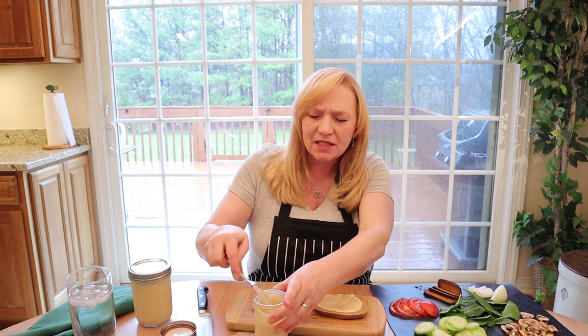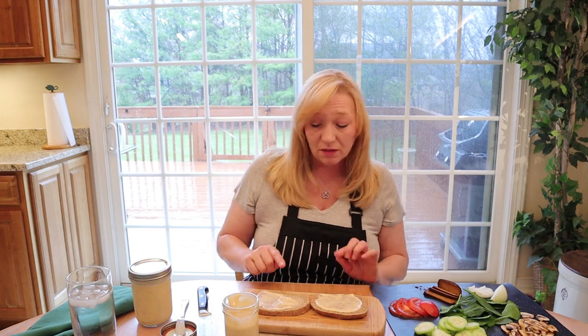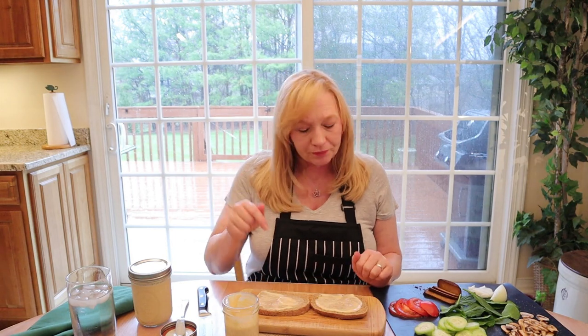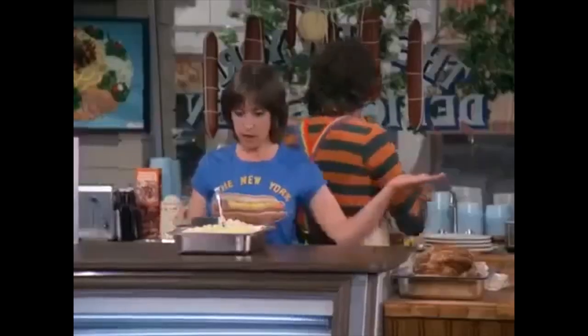Look at that — I just started spreading it on my sandwich. There's such a nice tangy zip to it, and it's not too sweet. If you don't like Miracle Whip, this is a good recipe for you.